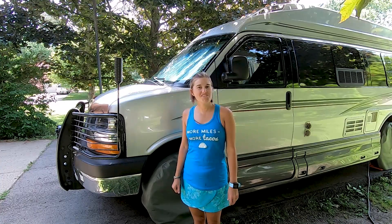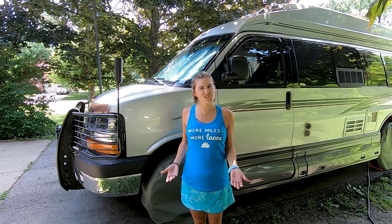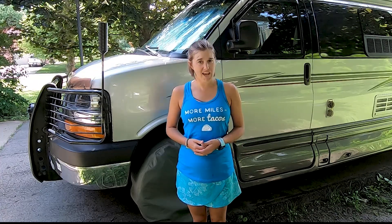Hey there! If you've been watching our channel long enough, you realize our motto is Hike Camp Go. But what does the 'go' mean? Sometimes it's biking, sometimes it's finding cool places off the beaten path, but a lot of times it's kayaking.